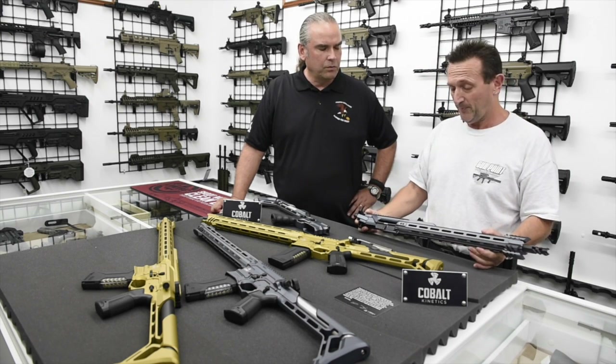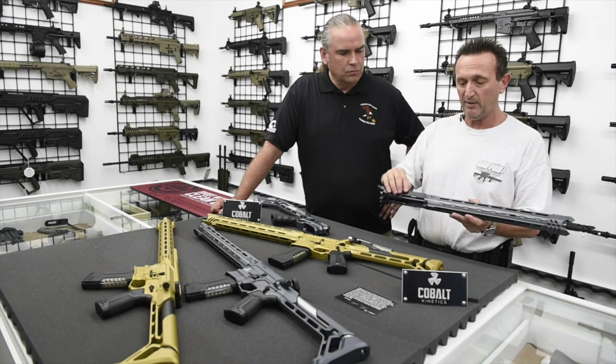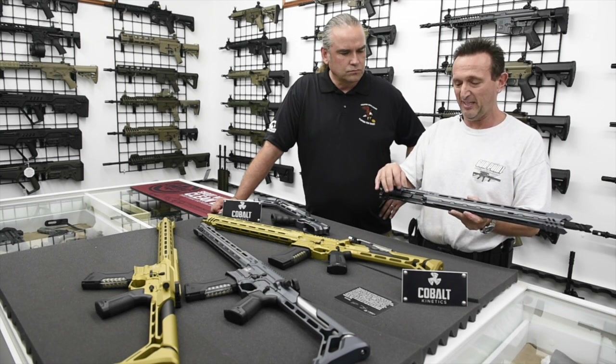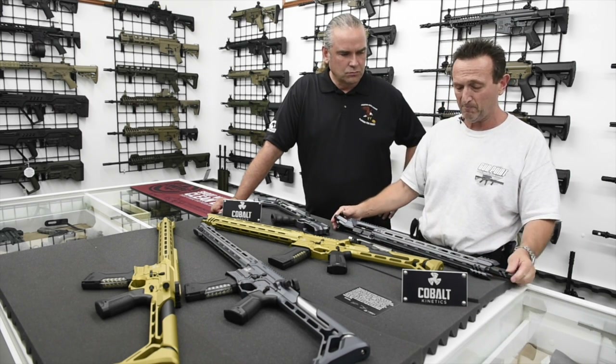Very quick. Everything in these guns is done with a great amount of detail and attention. Even the little door is made specifically for that gun — it's not a standard mil-spec ejection port door. The color, the fit, the finish. And these are anodized.